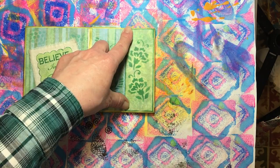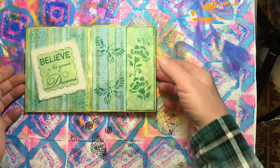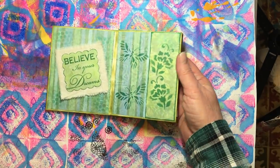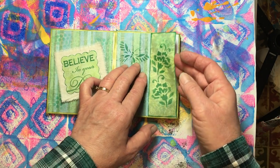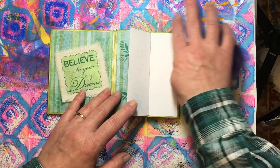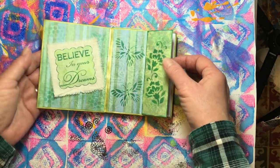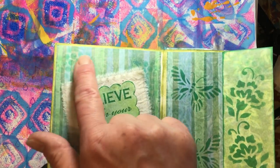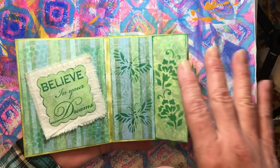I also stenciled some butterflies on here with a jot stencil from the Dollar Tree. Let's open this up to make sure it does not glue itself together. I think that page is really pretty - I've got a little bit of punchinella that I put in the background, and I did a lot of that ahead of time because I wanted this book to be a tutorial on how to put everything together.